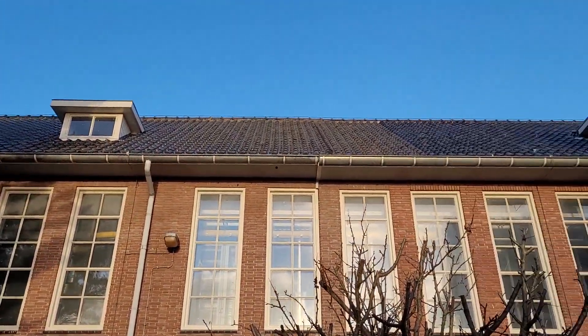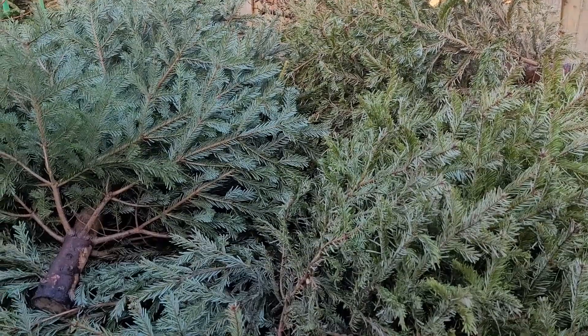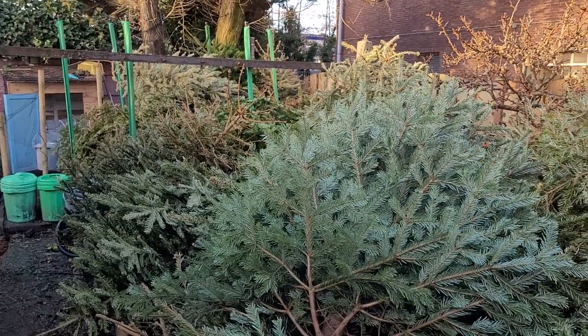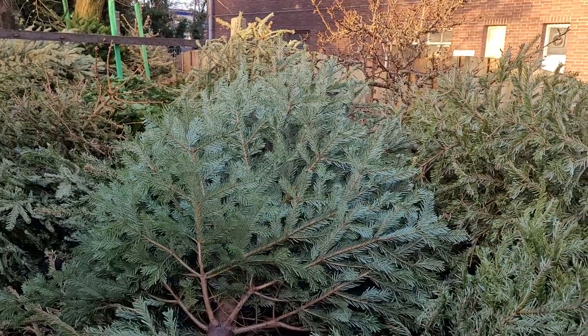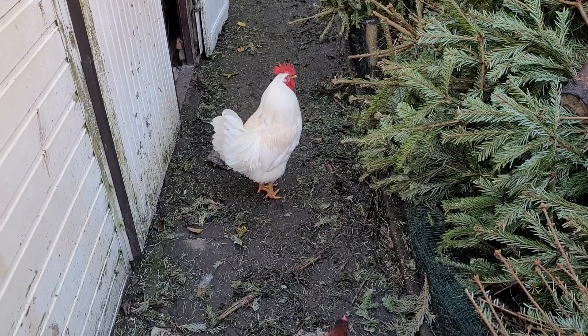Hello everybody and welcome back to the Metal Scrapper channel. As you can see it's a beautiful day today, so we could easily melt some metals outside. But we got some Christmas trees again — I will make a short update video Saturday morning if we are completing the collecting of the trees. Just got two fresh eggs from the chickens, they're doing really great.